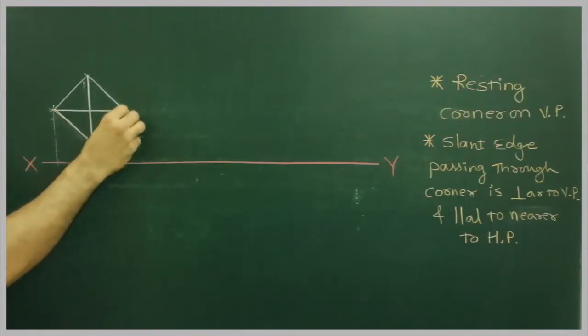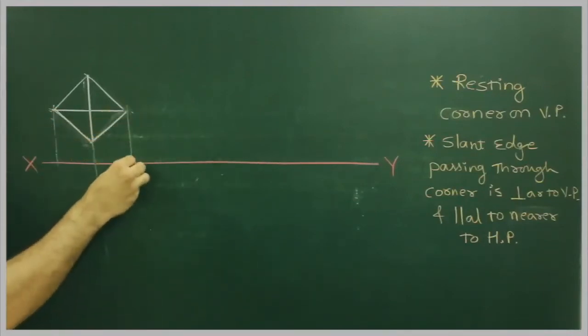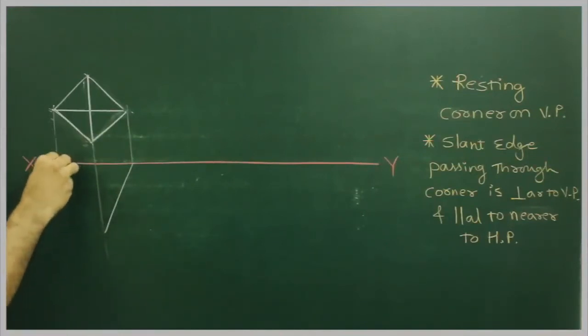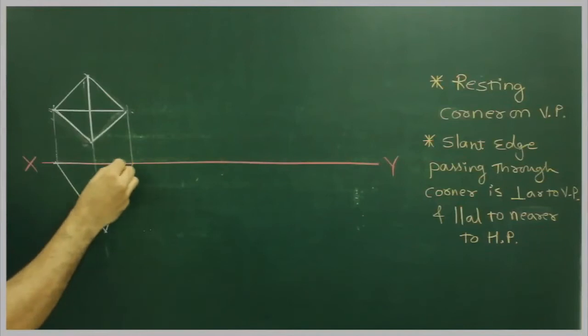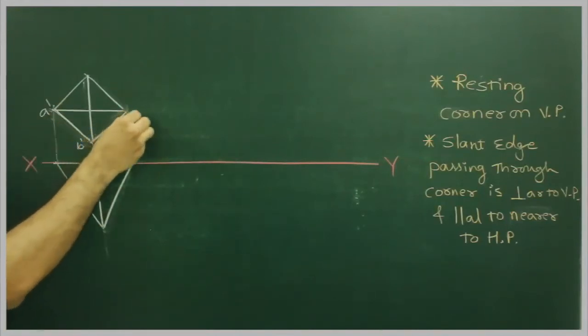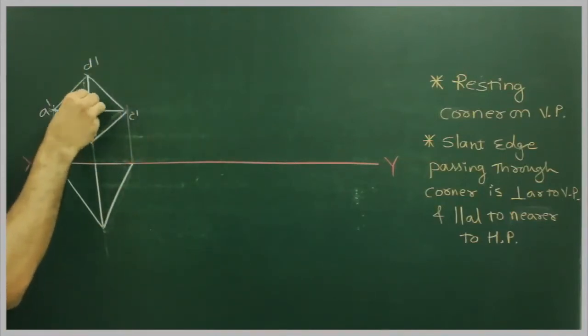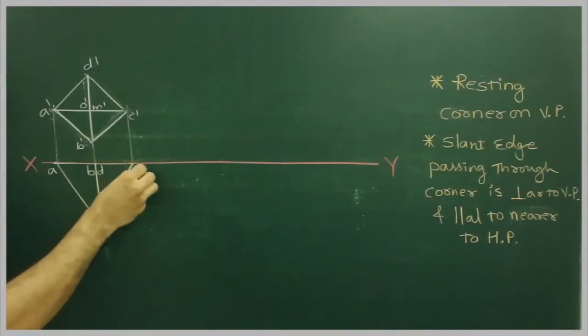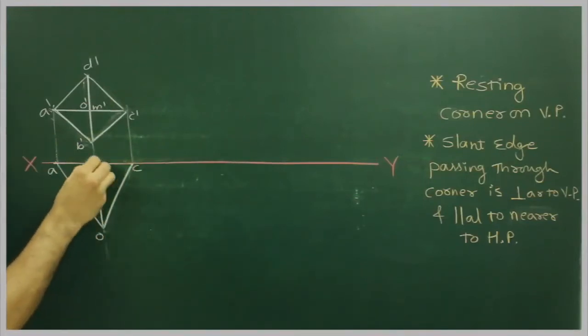I will draw a square in our top view. Labeling the points: D dash, C dash, O dash, M dash in the top view, and A, B, D, C, O, and M in the front view.